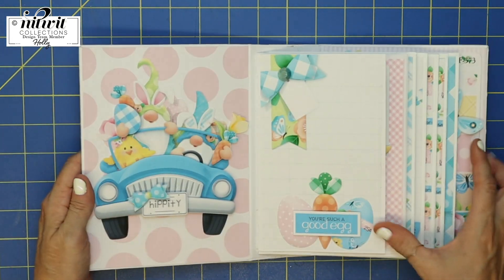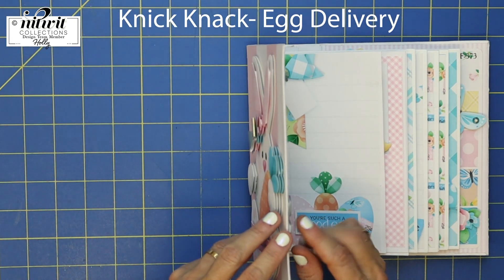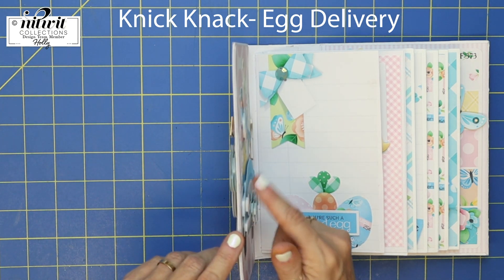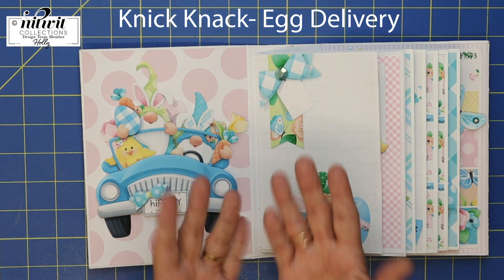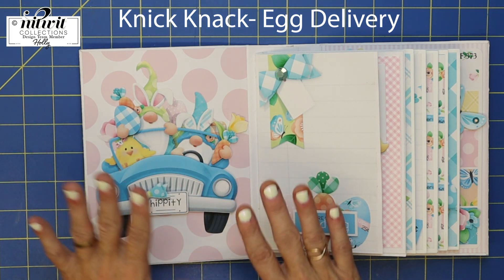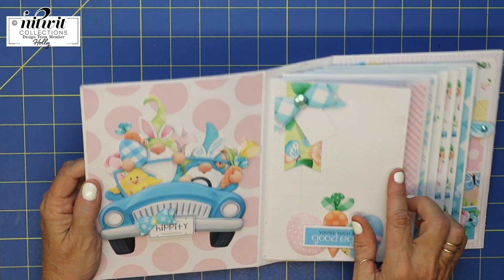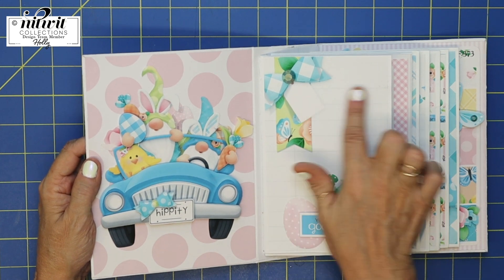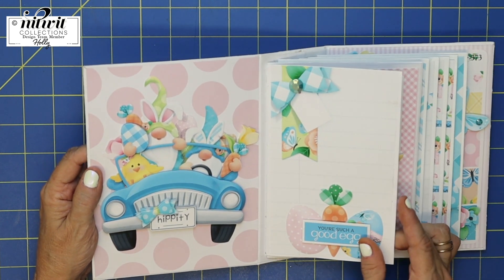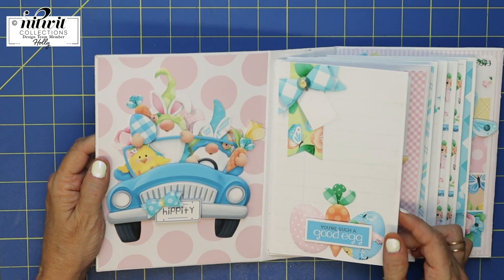The front page here has that knick-knack element and it's very popped up — it has different layers which gives it such an amazing 3D look. You've got this first page and this is lined paper, which is cute because you could journal in that, write some thoughts or anything.